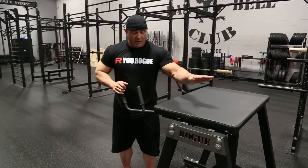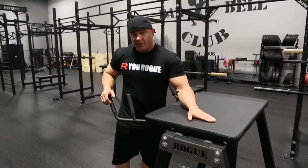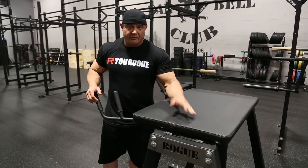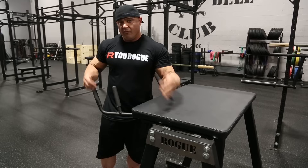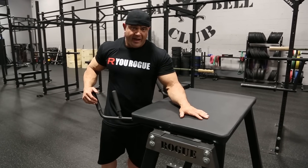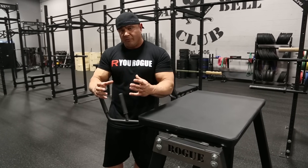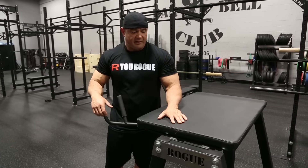This is Mark Bell with Rogue Fitness. We're going to talk about the reverse hyperextension machine. This piece allows you to train your lower back without loading your back up with weights, without overloading your spine. It actually is going to traction your lower back, help get blood and fluid into your lower back, and it's going to gently stretch your lower back at the bottom of the lift.